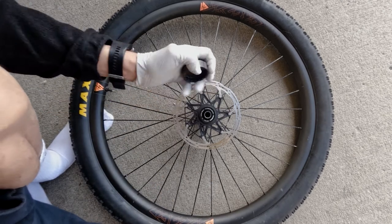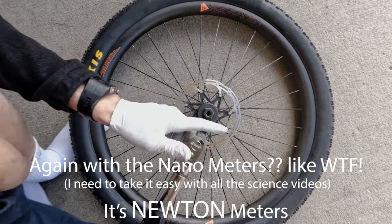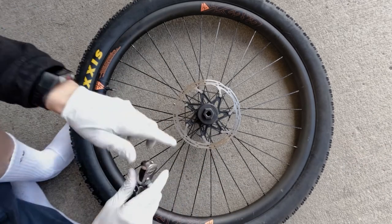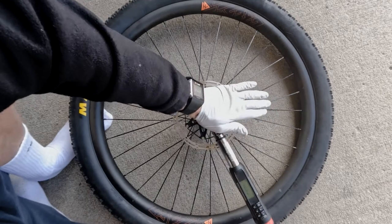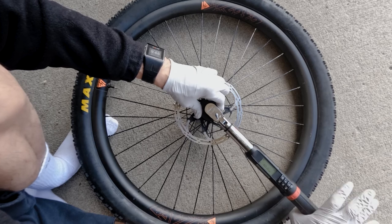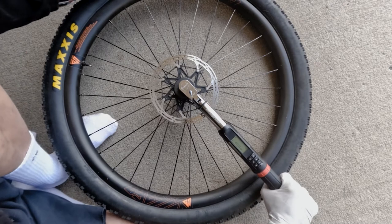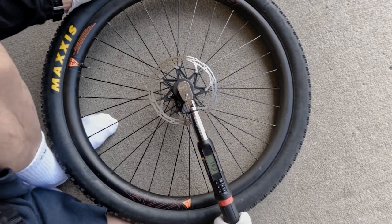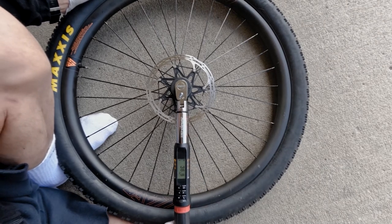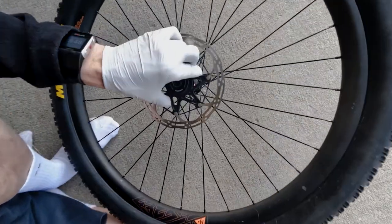Now the torque spec on this one is different. For the front wheel it's 40 newton-meters, so let's set the torque wrench to 40. Again, straight line, grip it at the end, pull down — and there we go.